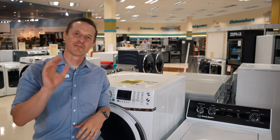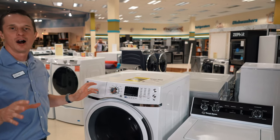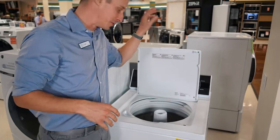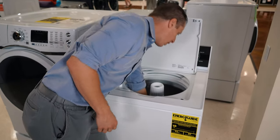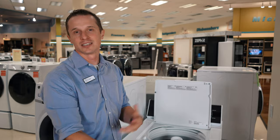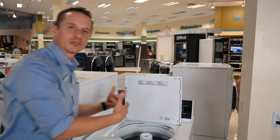We're going to start with number five, which is ease of loading your clothes. Looking at the top load washer — you open the lid, everything goes in from the top. Some of the issues this causes is you've got to reach way down into the washer, so if you're short or have shorter arm lengths, sometimes it's hard to get everything out from the bottom. That's a challenge with top loads.